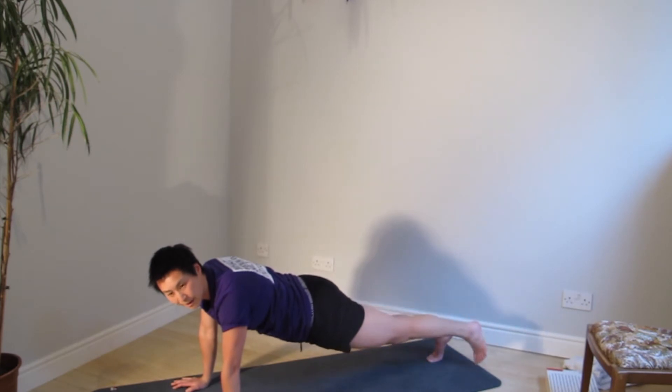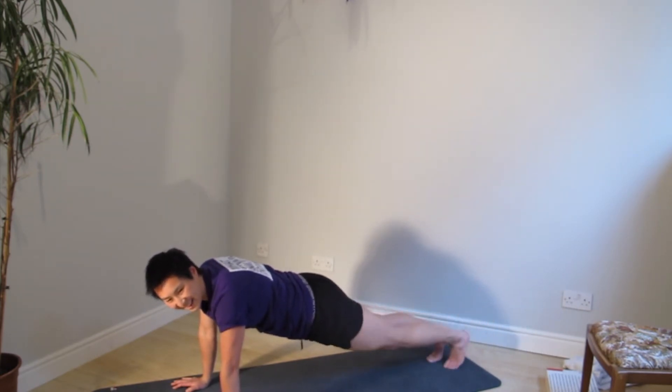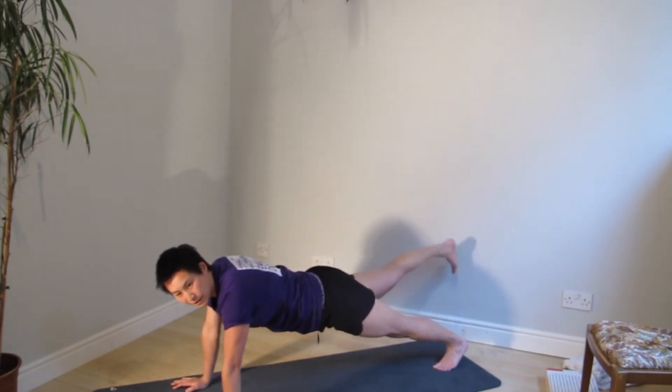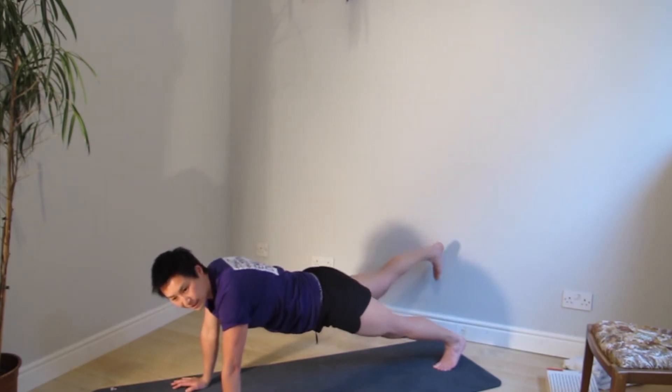Go — you're not letting it come all the way down, it's one side only. Switch to the other side. It's a pulse — you're keeping that leg elevated and squeezing, releasing, squeezing, releasing.